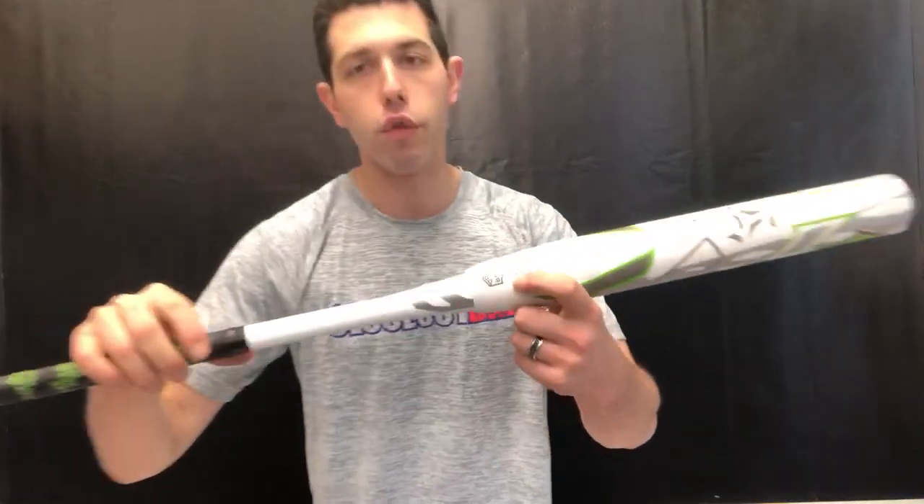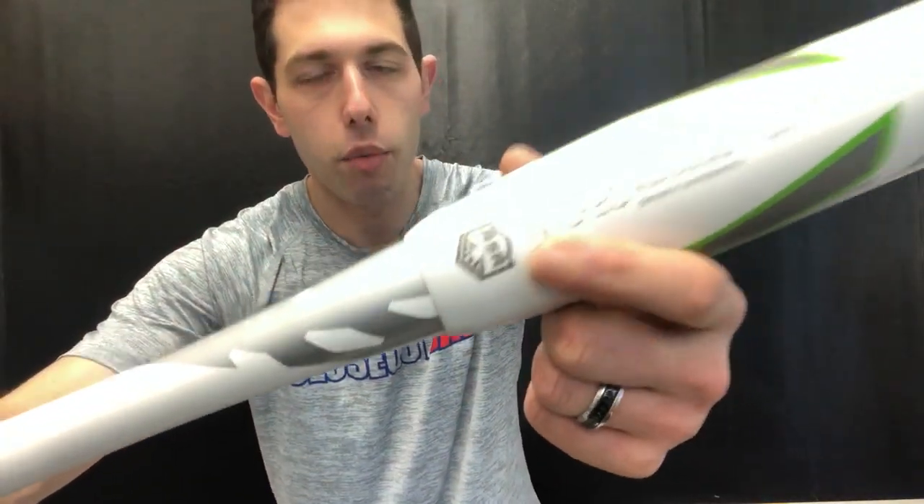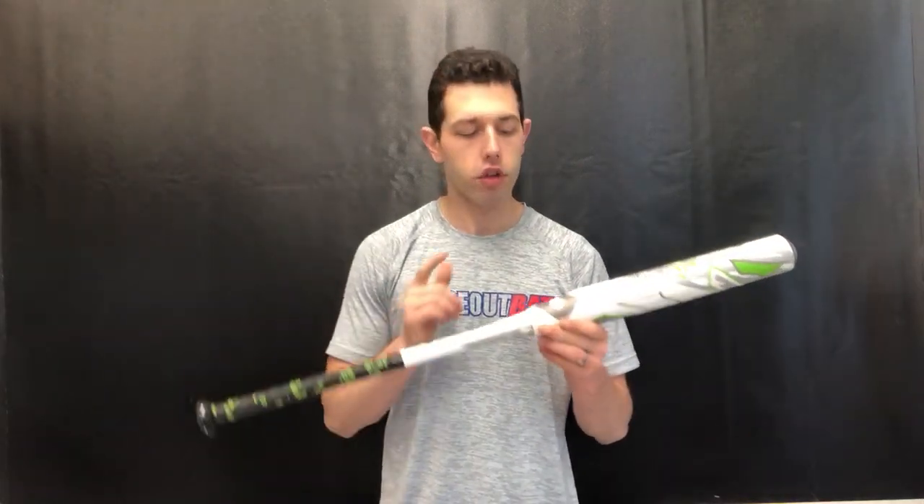This bat is going to be ASA approved — you can see right there it's for ASA. We do a lot of ASA in our local leagues, and around the country a lot of people play ASA as well as USSSA. So this bat is ASA only.